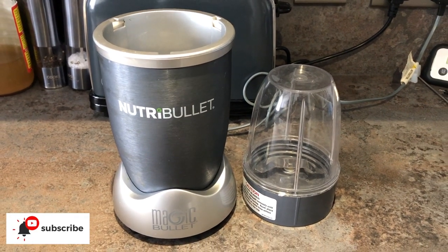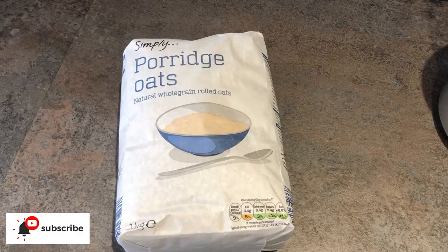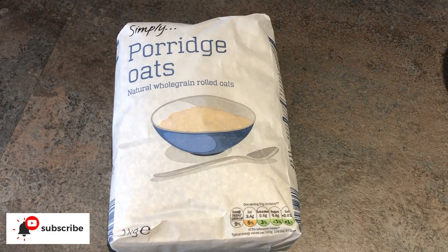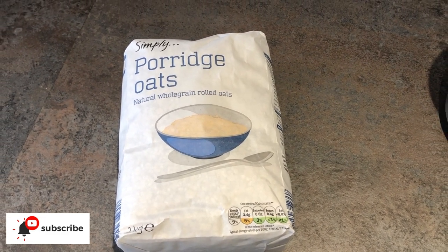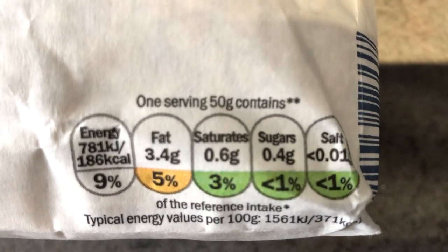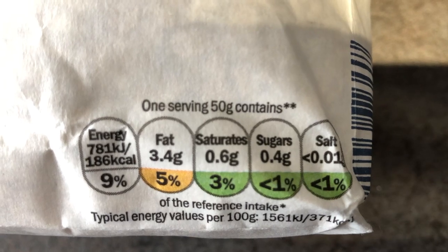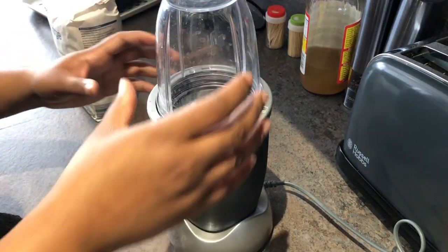It's so simple, you guys. Just use a Nutriblend or a grinder and all you need is porridge oats — something that is natural whole grain oats. As you can see here, the labeling shows you what percentage of fats, saturates, sugars and salts the whole grain oats has.